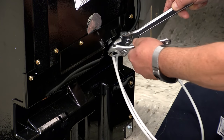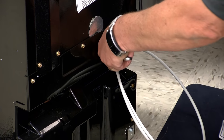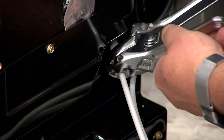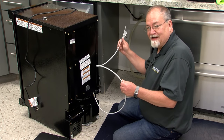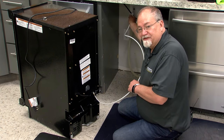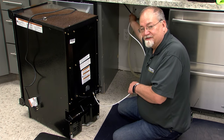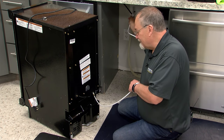A couple more turns — just make sure you don't go too tight, and you're all set. Next, go ahead and connect the water line — which you've already connected to the ice maker — to the water supply itself. Make sure the fittings are nice and tight, then go ahead and turn the water supply on slightly and check for leaks at either of your fittings.